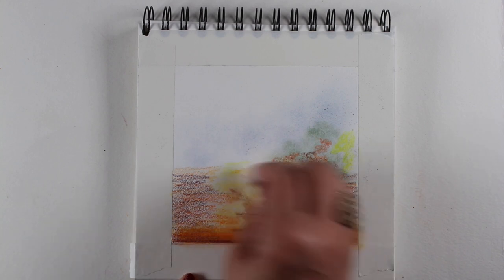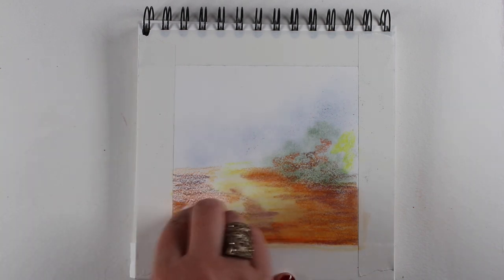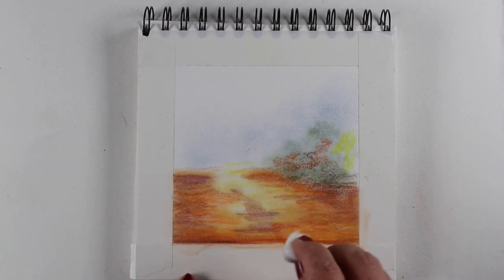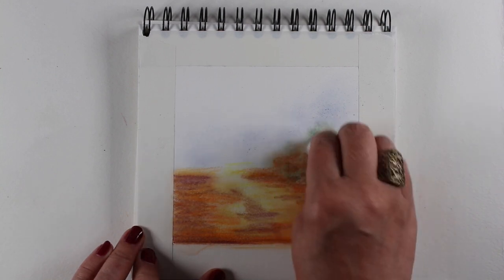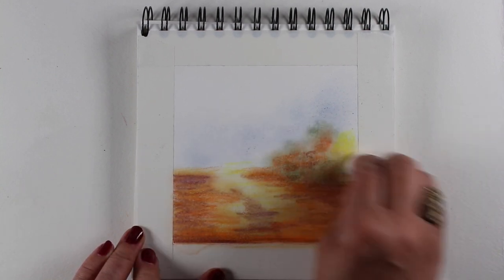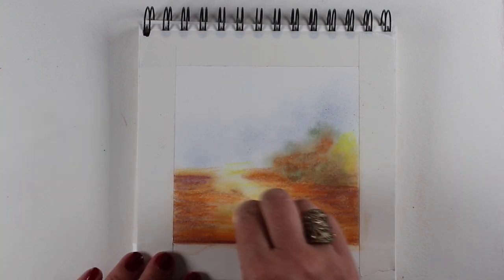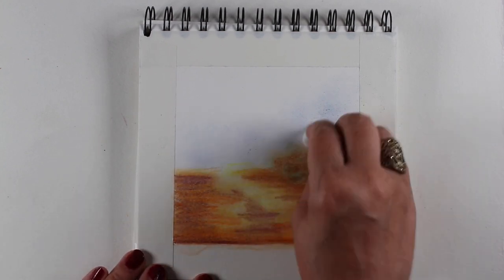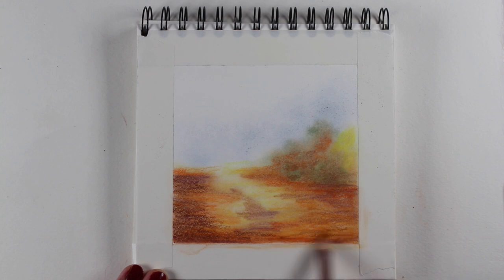And now I've got some blending solution. I'm using Gamsol right now on a cotton ball and just spreading the color around. It intensifies the color as well as blends it. And it's going to give me this rich ground that's going to be in all these different colors, as well as this really incredible little bush. I don't even know how this happened. If I hadn't filmed it, I'm not really sure I would believe that I did it. Because when it was all done, I really loved this one so much. Sometimes you surprise your own self with your own work.